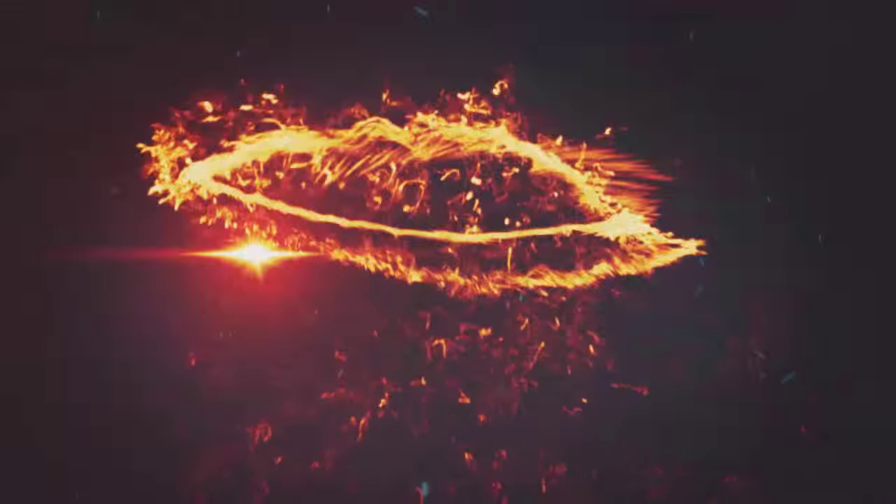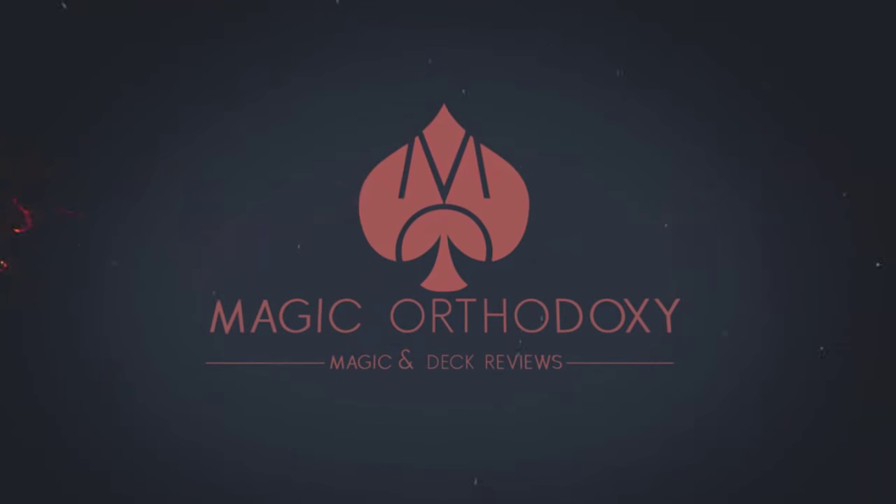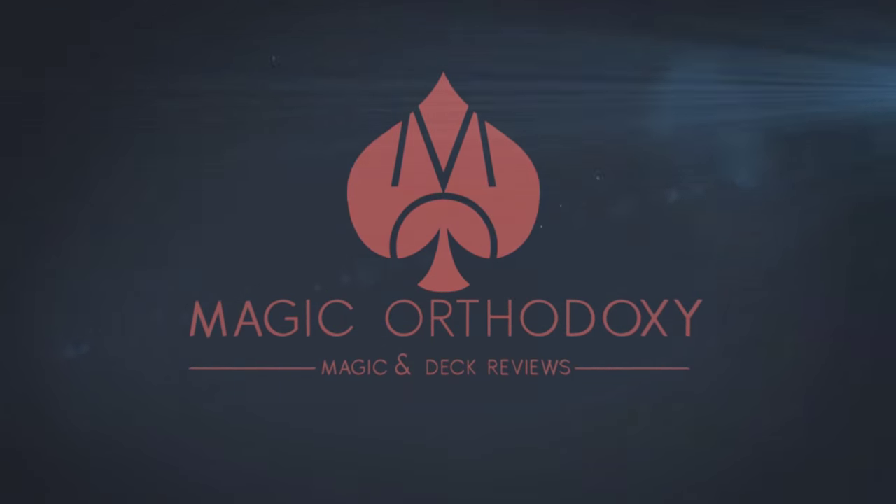Hey everybody, welcome back to Magic Orthodoxy. My name is David, and this is a Magic Review. Today I want to look at the Luber Lens. This is from Paul Harris Presents and Luber Fiedler.